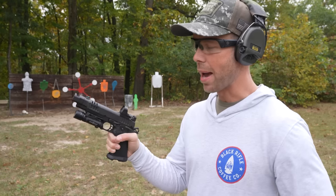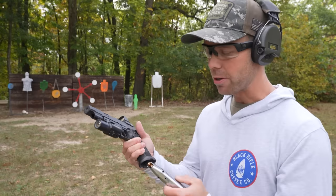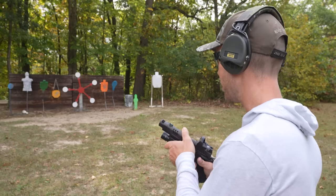You could literally pull that back with your pinky finger. I went ahead and grabbed one more magazine — we have to shoot this thing again before I get out the C2. God, it feels so good.